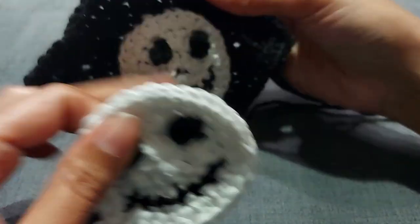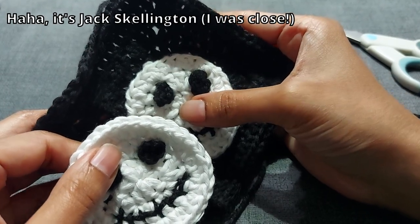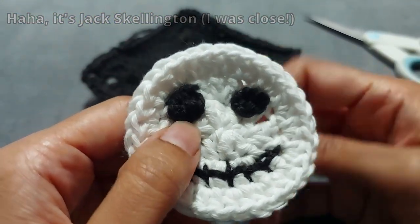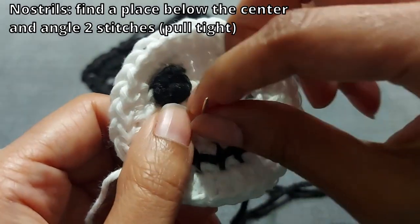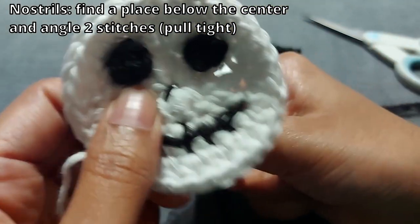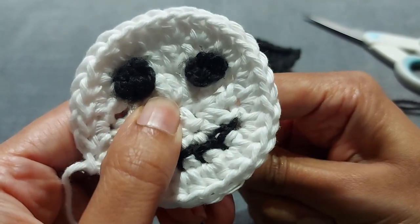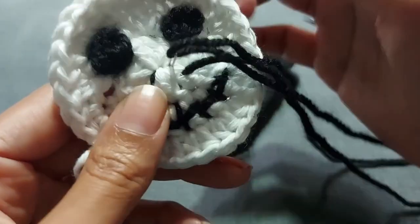Once you've done the mouth, you can optionally add a nose. I did it because the character's name is Jack Skellington — he has thin nostrils. Into the center I just went in at an angle and pulled it quite tight so it was small — quite a thin nostril so it doesn't stand out as much. Then I did the same thing on the other side to make the second nostril.